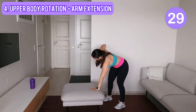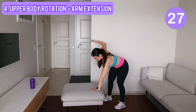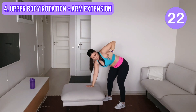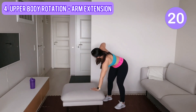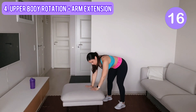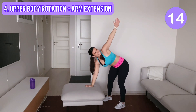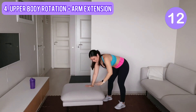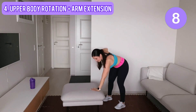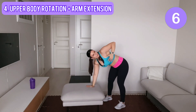You are leaning gently onto the couch or the chair — not too much pressure on your wrists. Keep going, extend — yes, you are starting to feel it in your shoulders and upper back. Super efficient move.